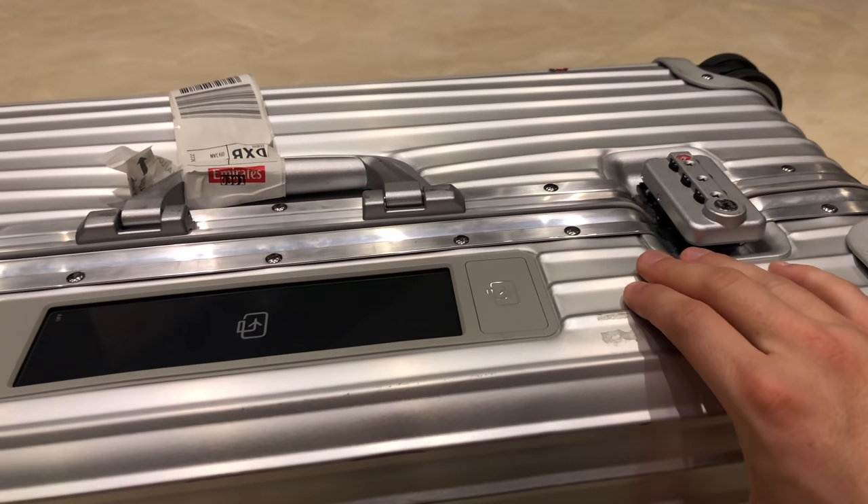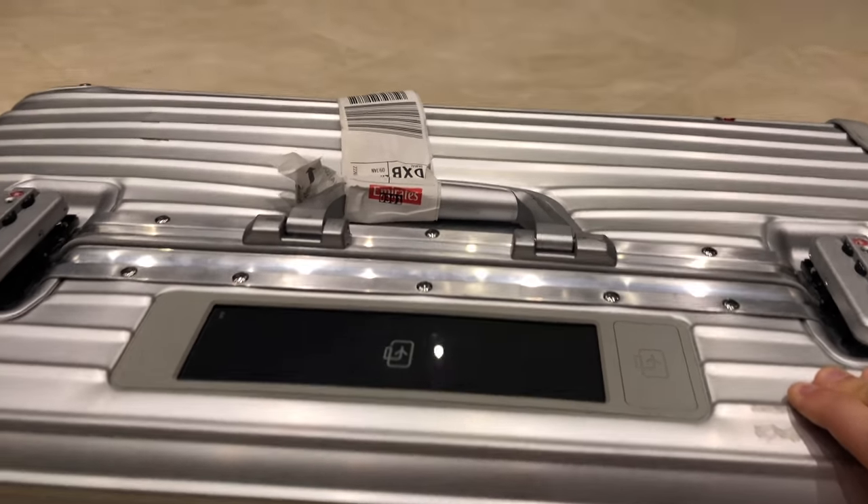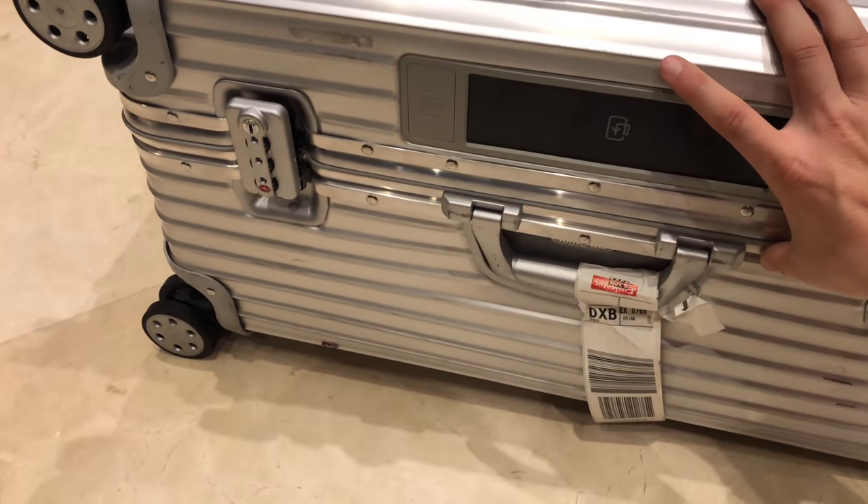But this work has now already been done by Rimowa — they did a service on it, so both sides of the suitcase are now aligned perfectly again.